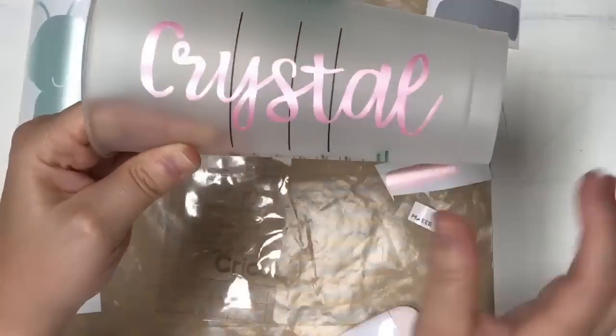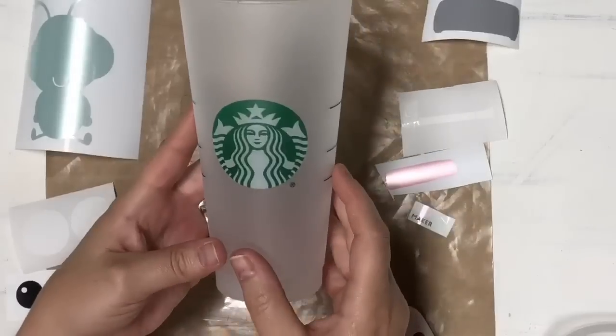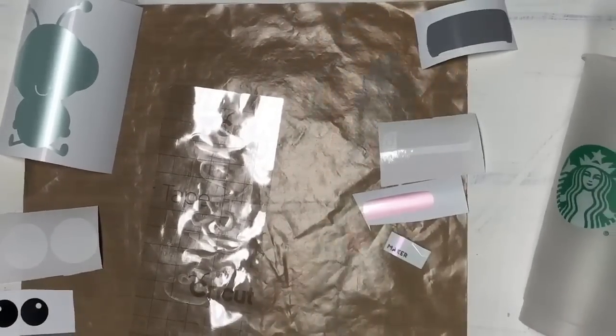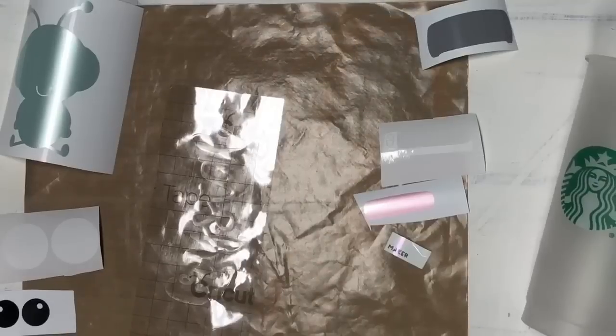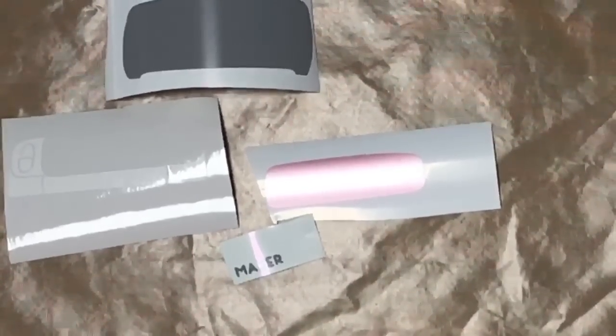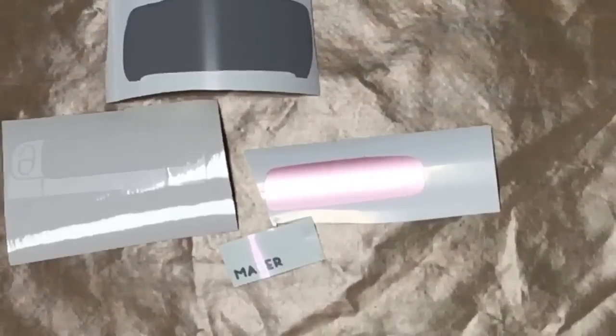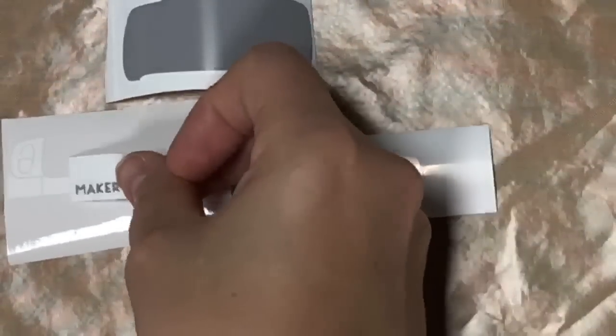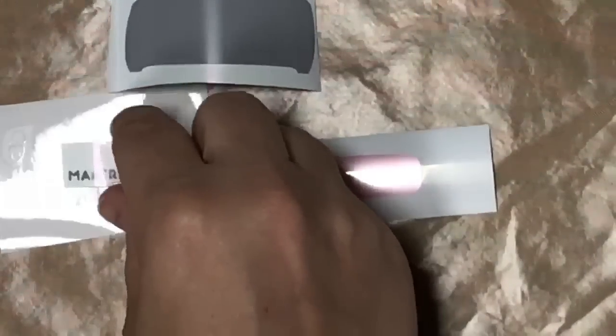Now we're going to work on the front. I'm going to set my cup aside so we can work on our vinyl pieces. The first thing you're going to do is line these up in the order they're going on. Look at your image in Cricut Design Space and figure out what's in front. The word 'maker' here is going to be right on the white, so we need to pick up 'maker' next, then the white goes on top of the gray, and the pink goes on top of that.